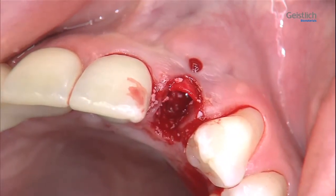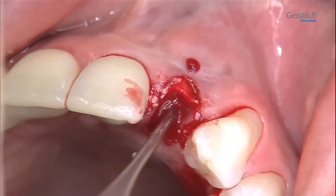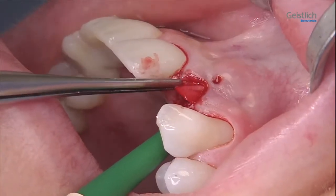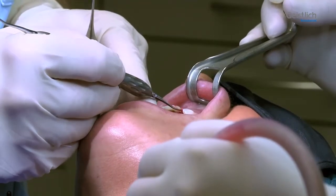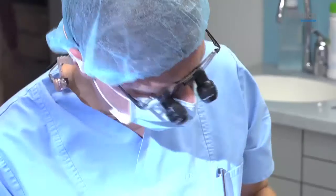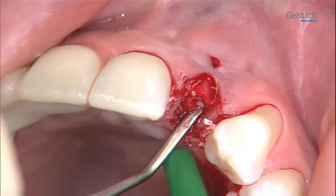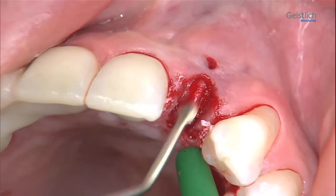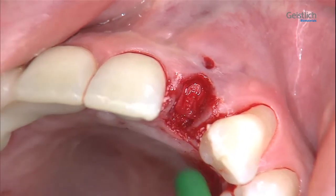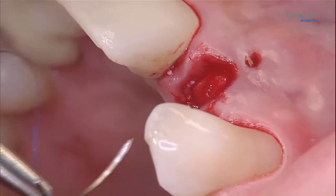The block absorbs liquids well and is easily divisible and moldable. These properties make the introduction of the bone substitute material into the defect considerably easier. We introduce it a bit at a time, carefully condensing each bit as we go along. We remember to check the collagen membrane for correct positioning, adjusting it if required, so that the bone defect and socket will seal well. The Geistlich Bio-Gide is fastened with a vertical mattress suture on the palatal gingiva, allowing secondary intention healing.